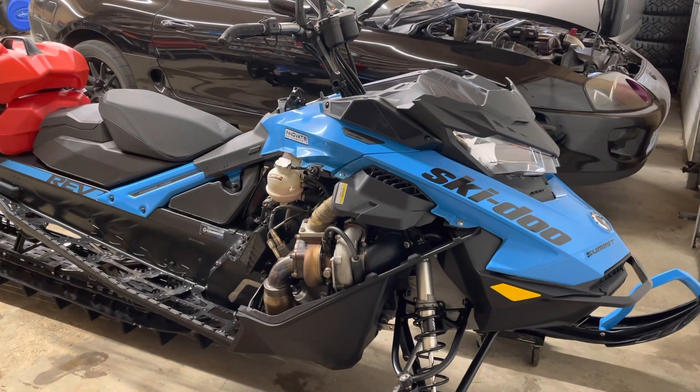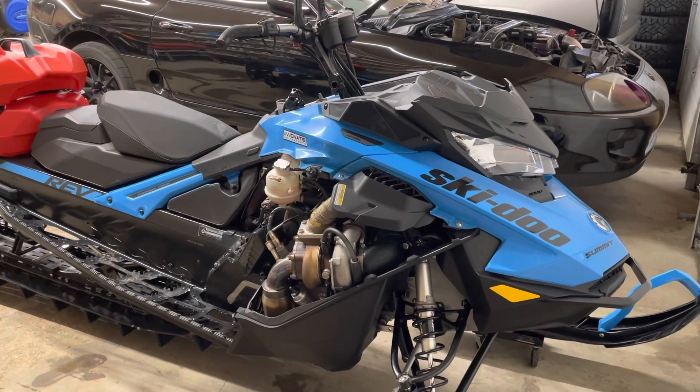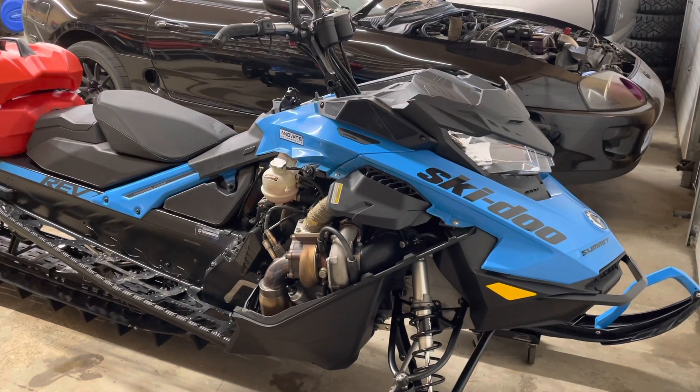It's always a sad day when the season's over, gotta park the sled for the summer. But here's a really quick video on how to summarize your 850 eTEC.